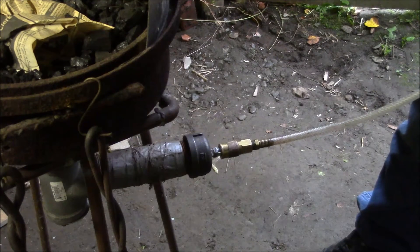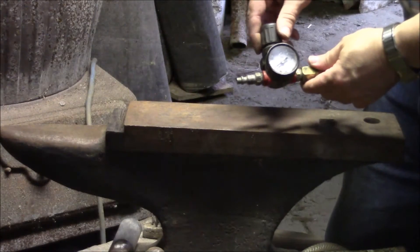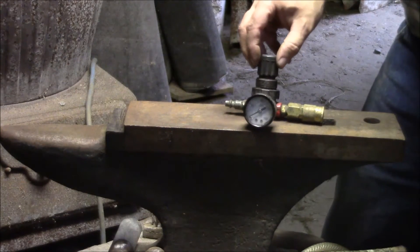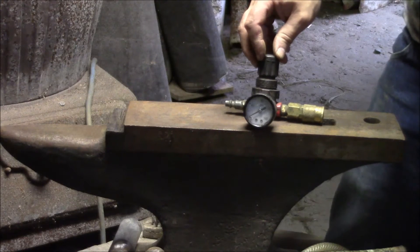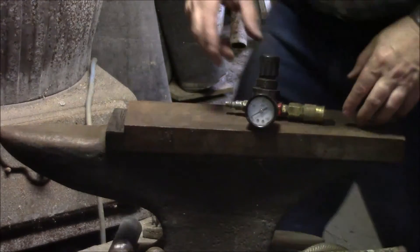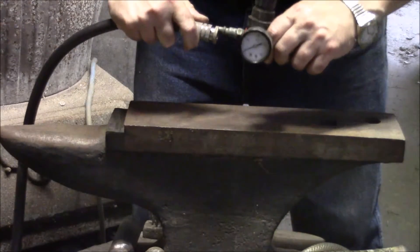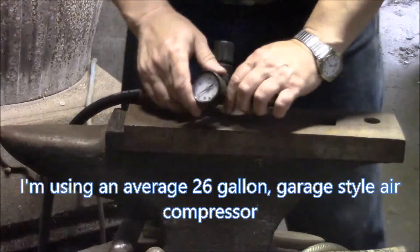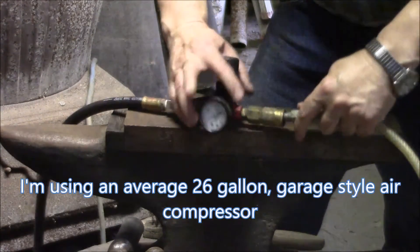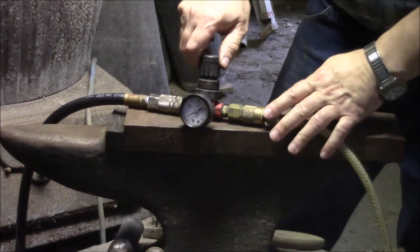So let's get this other end hooked up. This is my air regulator — I have this anyway because I use it with my paint spray gun. And if you don't have one of these, you don't even want to attempt this, because the air will just come out full blast, blow your coals all over the place, and empty the compressor within seconds. This is the air from the air compressor on this side, and I have this turned all the way down. And this is the hose that goes to the tuyere. I'll slowly turn it up and we'll see what happens.